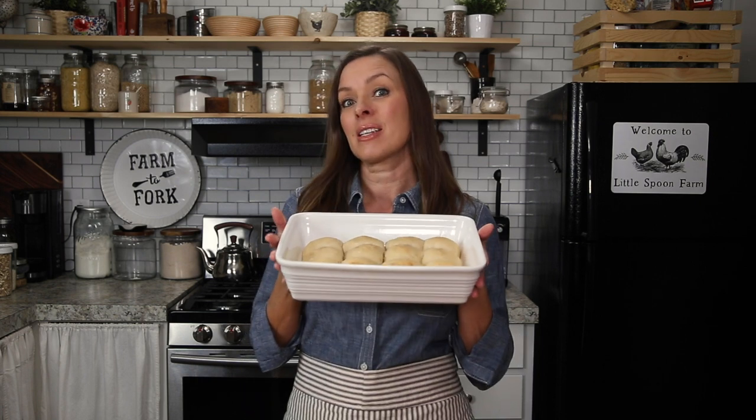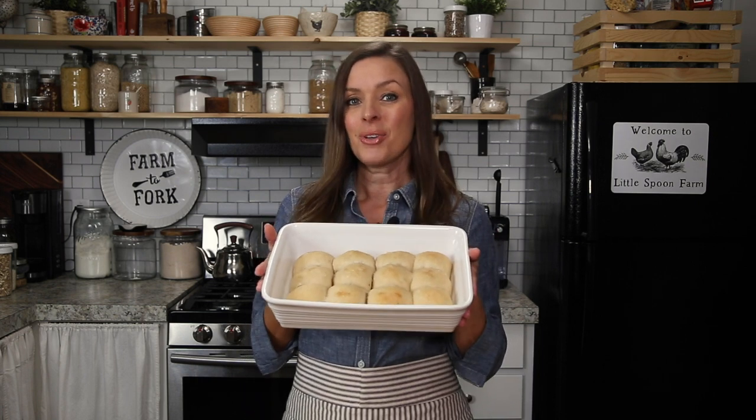I know that your family is going to love these, and one of the really nice parts about this recipe is that you can mix the dough in the morning and bake the rolls at night fresh for dinner. So if you're interested in learning how to make these amazing soft sourdough dinner rolls, stay tuned and let's get started.